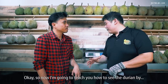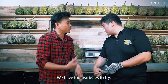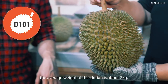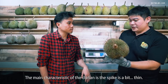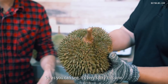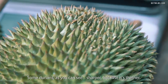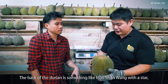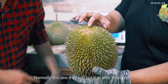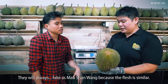Now I'm going to teach you how to identify the durian just by looking at it. We have 4 types to try. This is D101 — it's generally bigger, with an average weight of about 2kg. The main characteristic is that the spikes are a bit thin, so it's very spiky. Some durians are sharper because the spikes are thinner. The back of the D101 looks a bit like Mao Xiang Wang with a star, but it's not so obvious. They will often fake it as Mao Xiang Wang because the flesh is similar.